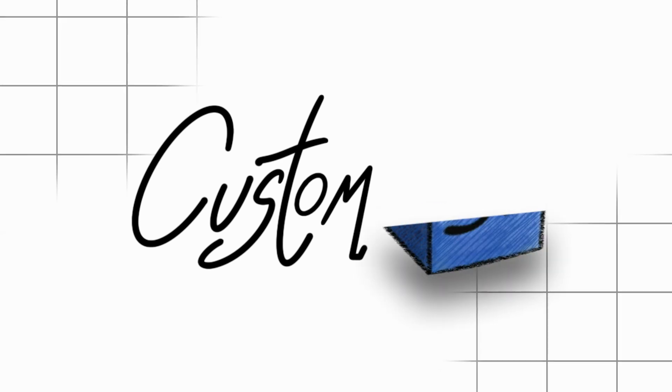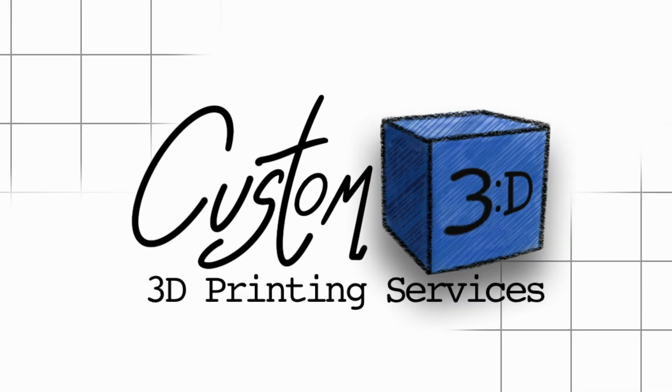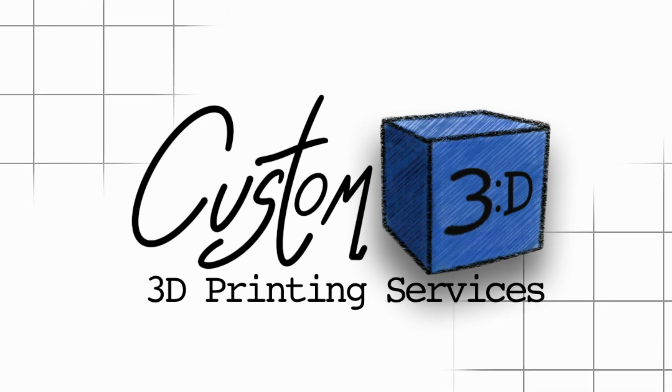What's going on everybody? Welcome back to another Custom 3D video. Today I'm going to talk about what it's like to have a small 3D printing farm. In this video I'm going to talk about what kind of printers I use, what CAD software I have, what slicer I use for my printers, what computer I have, how many printers I have, the filament I use, and a lot of other things that go into having a print farm. Thanks for joining me everybody, I hope you enjoy today's video.